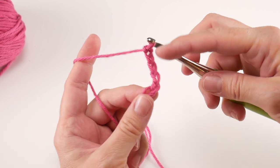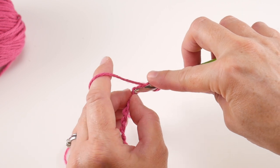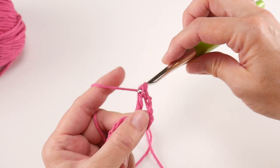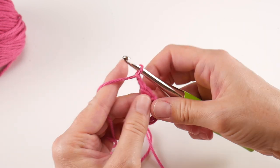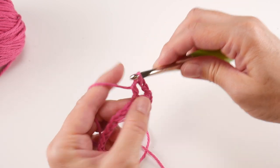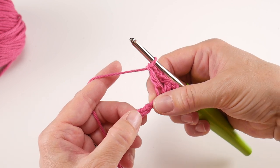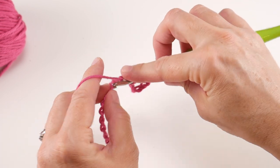This loop on the hook does not count, so count one, two, three, four, five, six — in that sixth chain from the hook we're going to work our first little group of stitches. Work a double crochet: wrap the yarn around the hook, insert it into that sixth chain, bring up a loop so you have three loops on the hook, wrap yarn around hook and bring through the first two loops, then wrap yarn around hook and bring through the last two loops. Then chain two, and in that same chain work another double crochet.